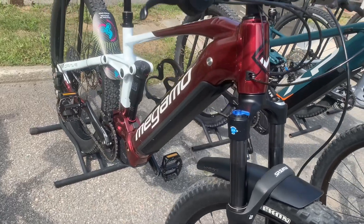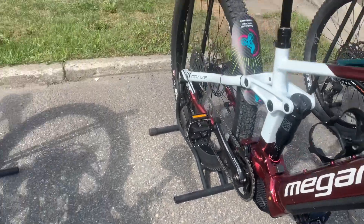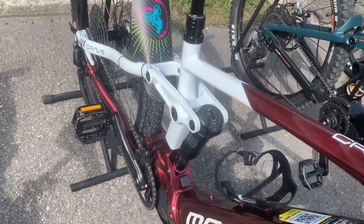The bike also features an alloy handlebar and a Megamo dropper post for quick adjustments on the go. Comfort is enhanced with a Selle Italia Model X saddle.